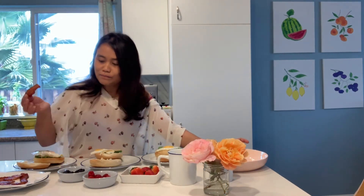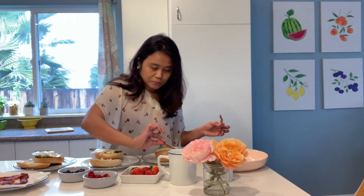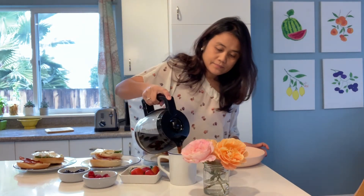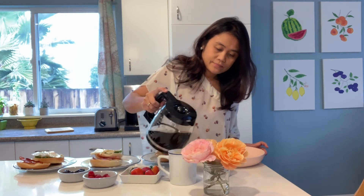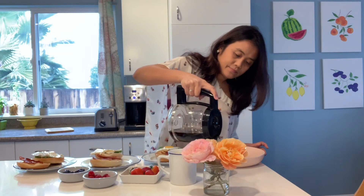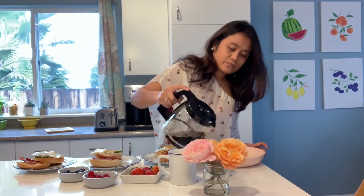And then the bacon. I like bacon. It's not so healthy but it tastes good. And then the coffee.